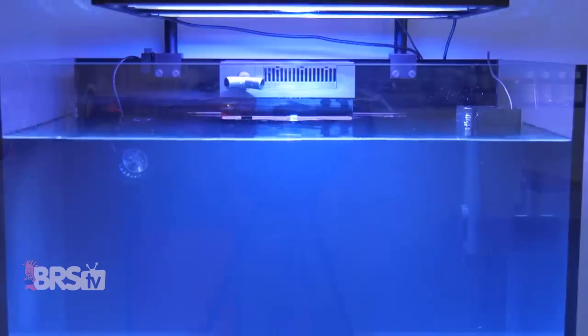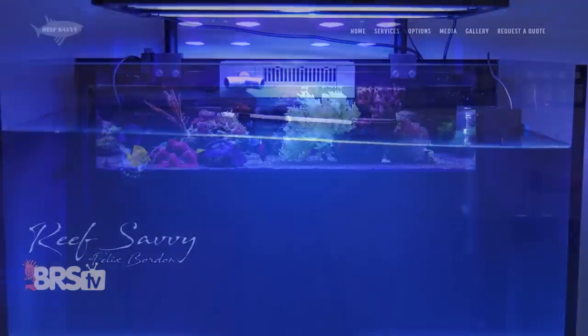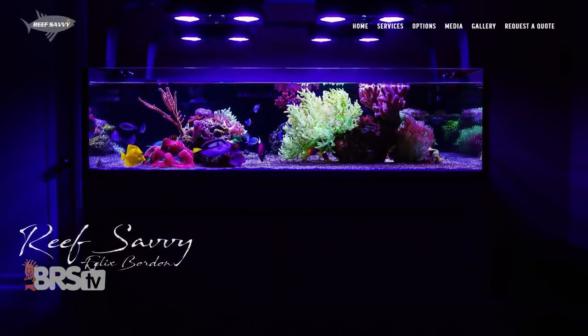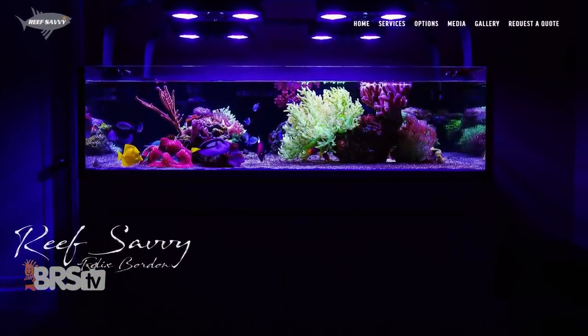To sum it up, if you want a structured wave, you also want an aquarium and stand built by a trusted manufacturer designed to withstand the stresses associated with structured waves.